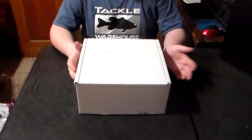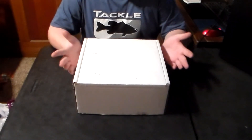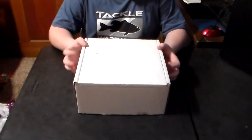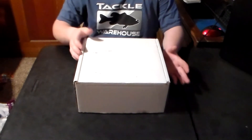Before I did this unboxing, I decided to remove all of the addresses. Usually I just Sharpie them out, but we're dealing with another YouTuber here that's very popular, so I didn't want any chance of his address getting out if he didn't want it to. So I decided to remove all of the paperwork from the front of the box. Now let's get into it.